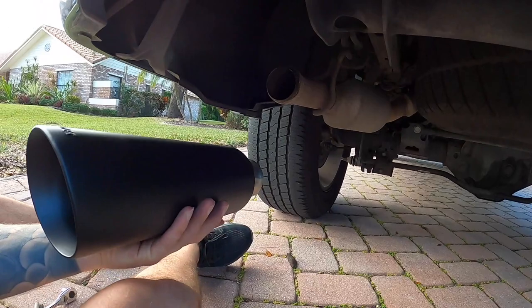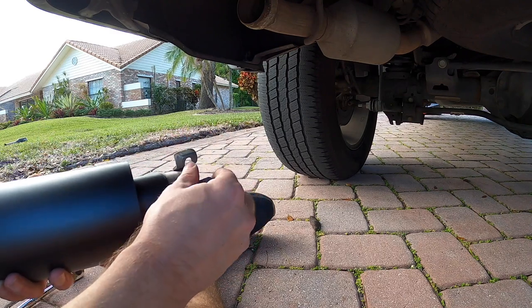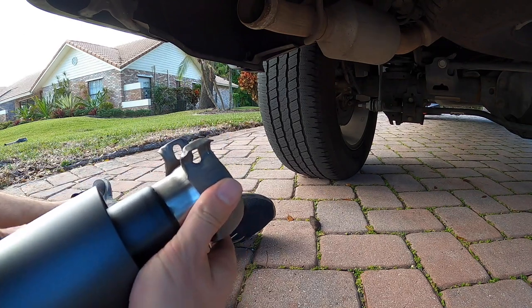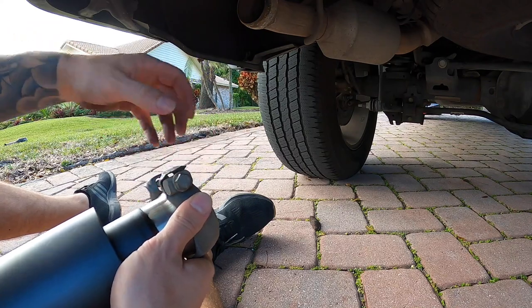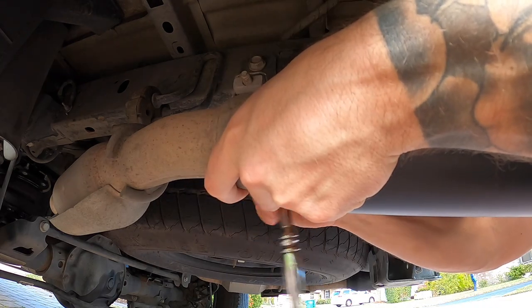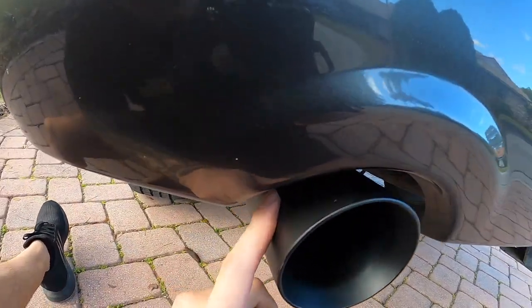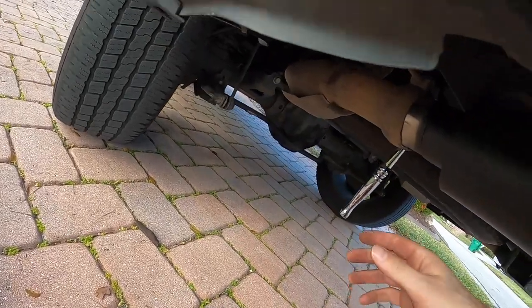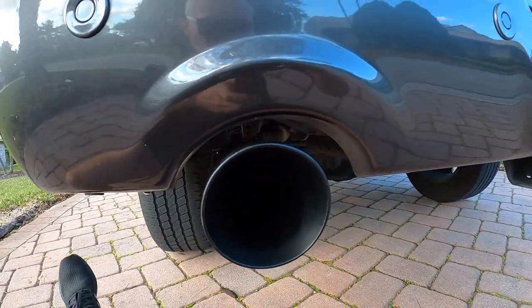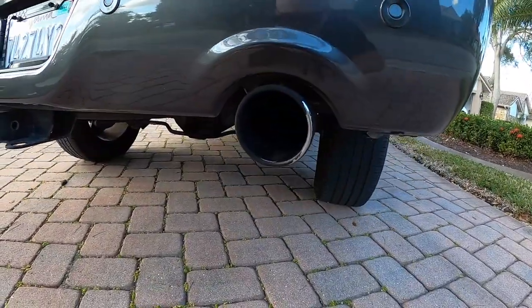Next up, we're going to take our exhaust tip, get it in place, put our clamp around, and put the bolt through. You don't necessarily have to take the bolt out, but I just found it a little bit easier. We'll get it situated, hang it, come back here, make sure it's all centered up, and then finally snug this down. We'll tighten this up and that's about it. That looks way better, you guys — I think it's a lot better look.